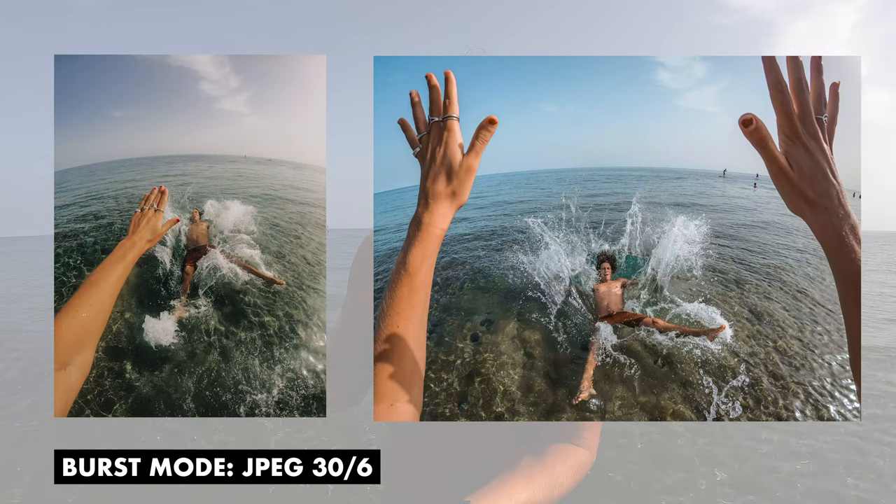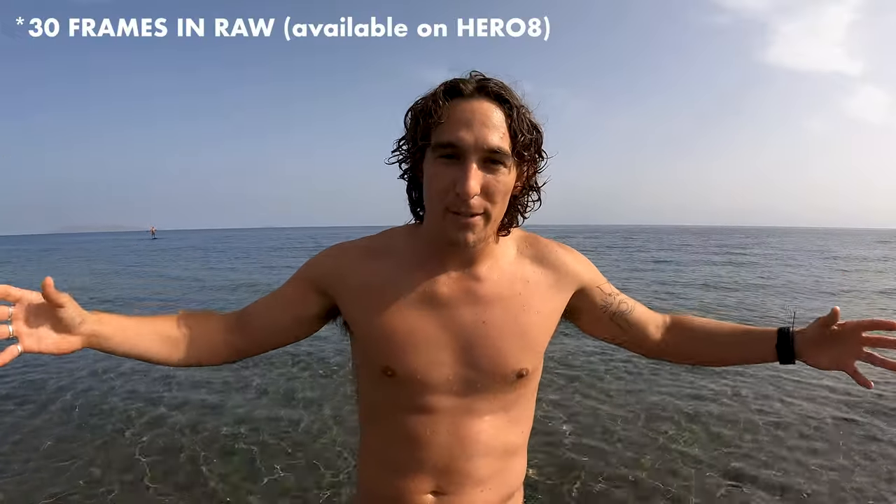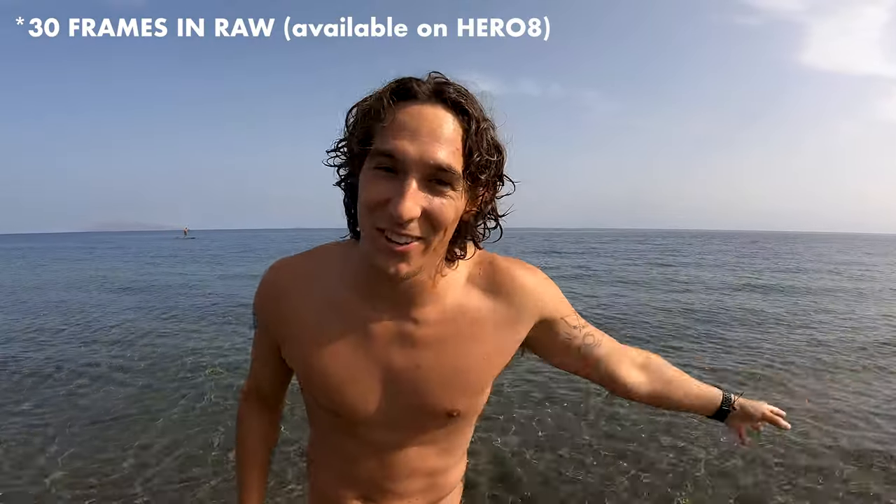Wrapping up the key takeaways from today's GoPro burst photography video: Point one — choose between 30 frames or 10 frames. Use more frames for epic action like flips where you really need to capture the moment. Point two — decide whether you need RAW or JPEG. The big takeaway: if you're in the water trying to capture wildlife like a turtle, don't choose 30 frames RAW because the camera takes longer to process, and you'll only get one shot before the subject is gone. Use 10 frames so you can keep shooting.